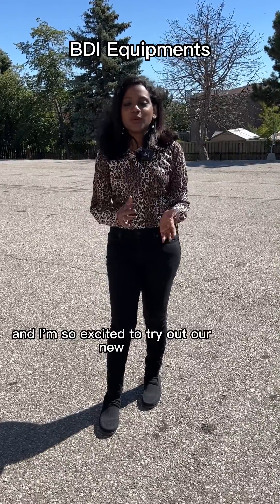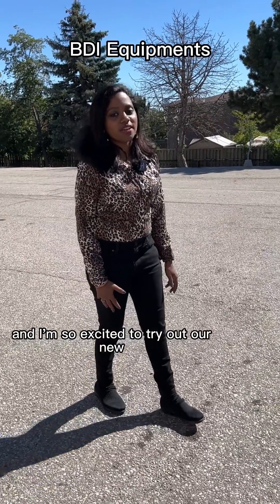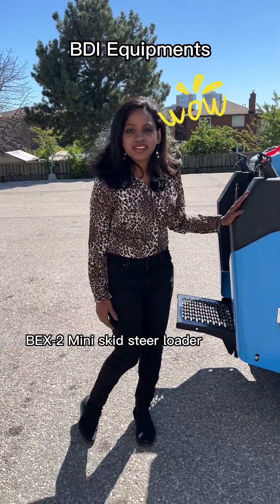Hey guys, it's me Vaini again and I'm so excited to try out our new BE-X2 Mini Skid Steer Loader.